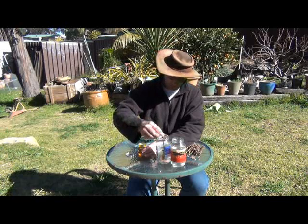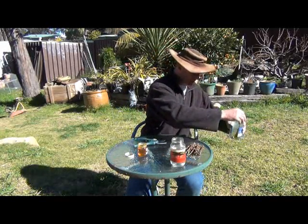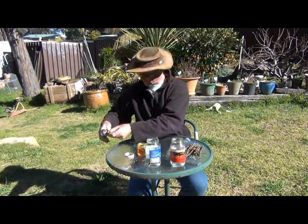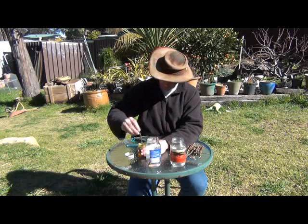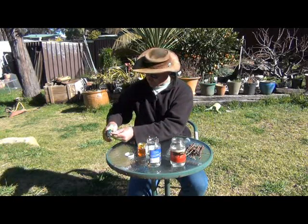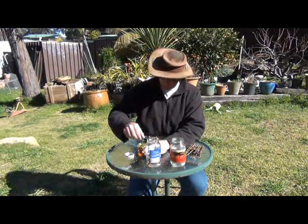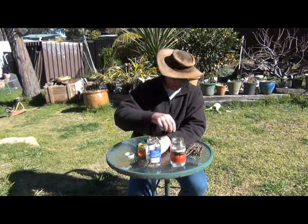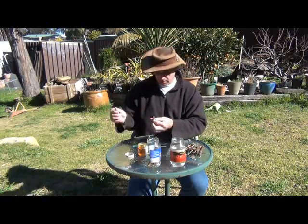We'll put that in the water. The water shouldn't go any higher than the old wood — the new green stuff should be outside of the water. We'll do another one: cut it at an angle, dip it in the honey, wipe the extra off, and into the water. You could probably do it in soil as well, but in soil you can't quite see when the roots are coming out. I want to be able to see when the roots are coming out, so I'll do it in water and we'll see how it goes.